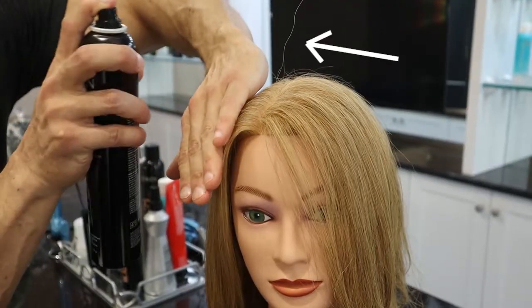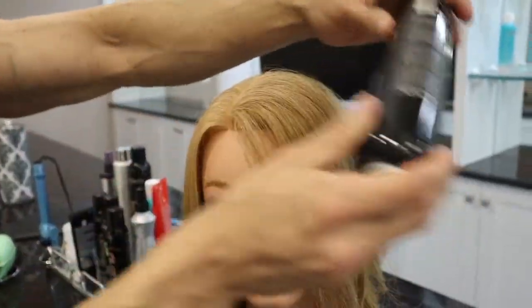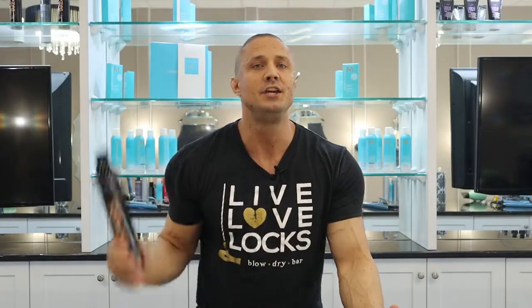All you need is a bottle of hairspray. What you're going to do is cover up one side of your part and then you're going to spray in the direction that you want the hair to go in. After you do that, you're going to use the can to flatten out the flyaways, and you're using the can because you don't want to use your hands.